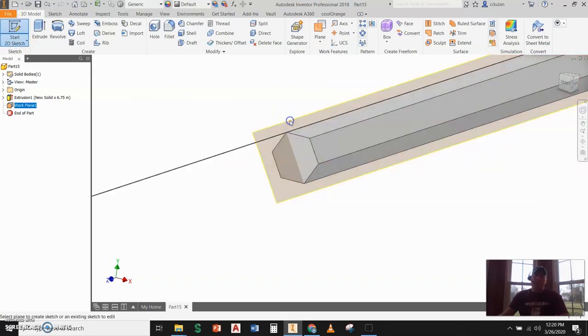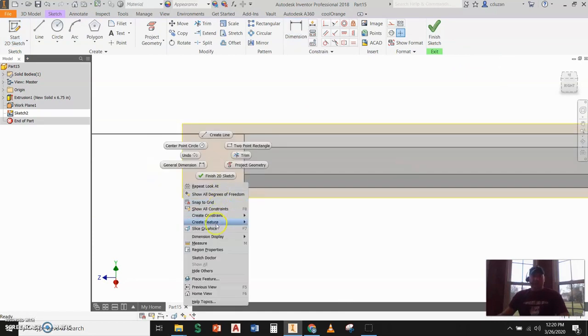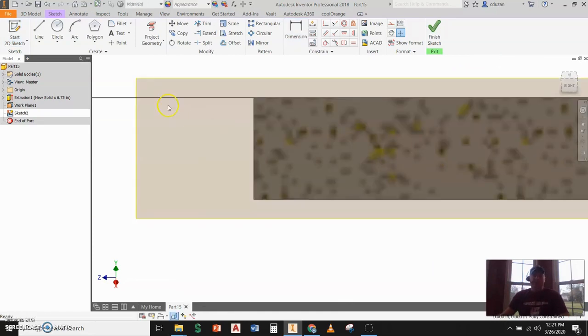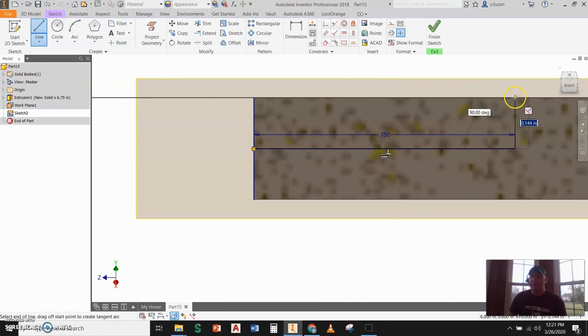I'm going to start a 2D sketch on that work plane. I'll come to the end, right-click, and go ahead and slice graphics. Now I'll draw a line from point to point. From there, I'm going to draw a line starting from the midpoint, keeping it totally horizontal, and send that over about three quarters of an inch. Then I'll take this up to the top and find that intersection.